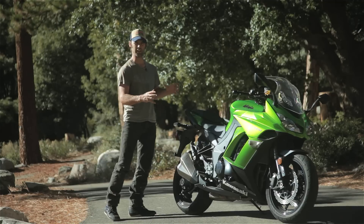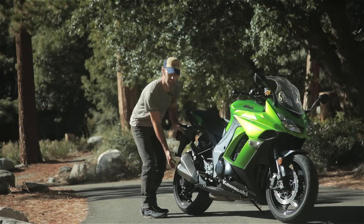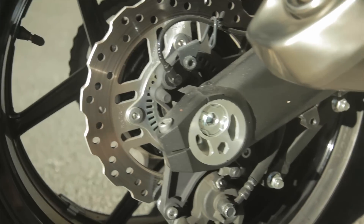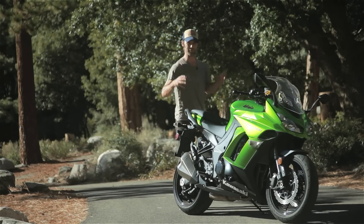Kawasaki have really done a great job of styling this motorcycle — keeping the sporty styling, the short exhaust system, being able to show off the awesome swingarm. It's a sporty look, very Kawasaki, very ninja.